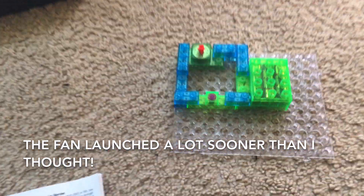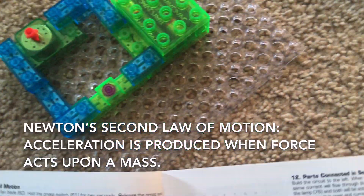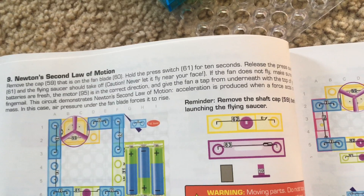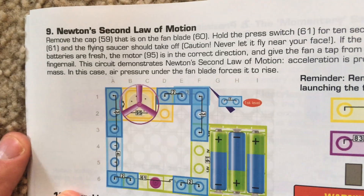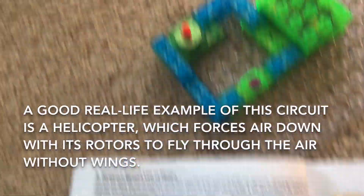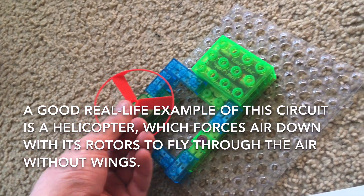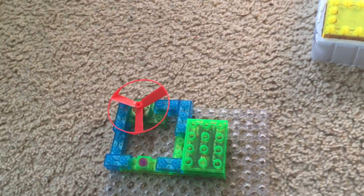The fan launched high up in the air. This project explains the second law of motion, which states that acceleration is produced when a force acts on a mass. In this case, the mass is the fan blade and the force is air pressure which is under the fan blade. It's kind of like a helicopter — a helicopter flies even though it doesn't have wings because the rotors force air down to push the helicopter up into the air.